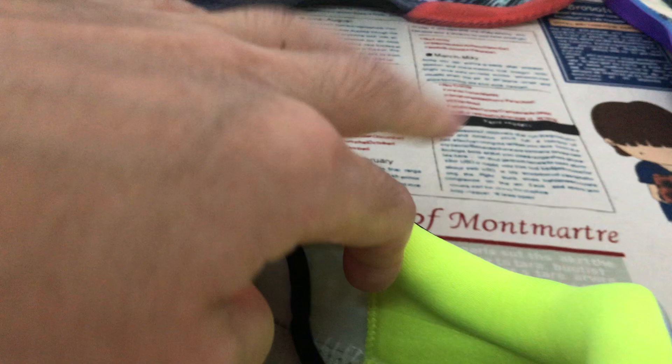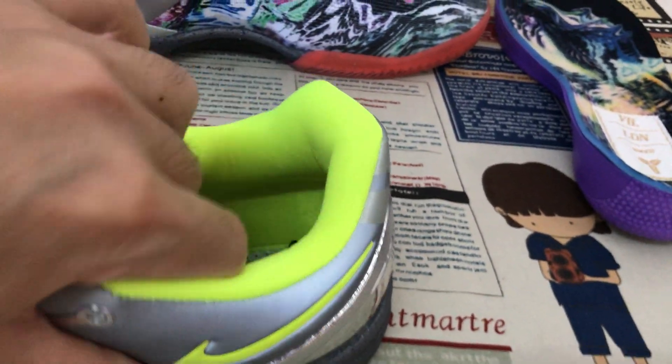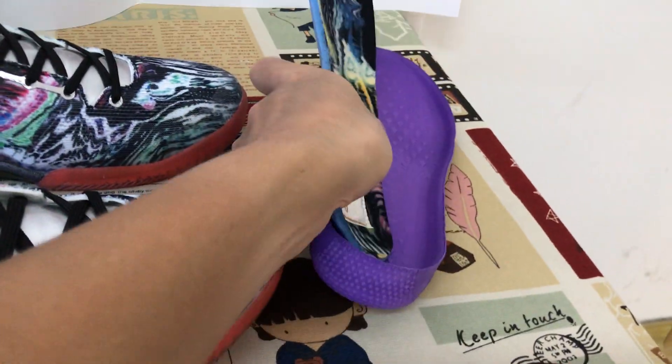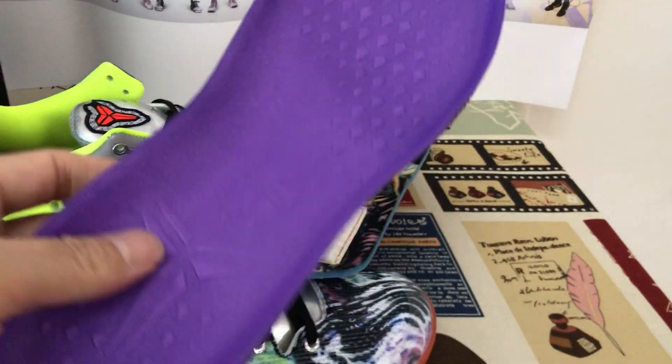The red color tongue lining and fluorescent green color collar lining. And that's the inner sole — with a thicker foam, a molded inner sole.